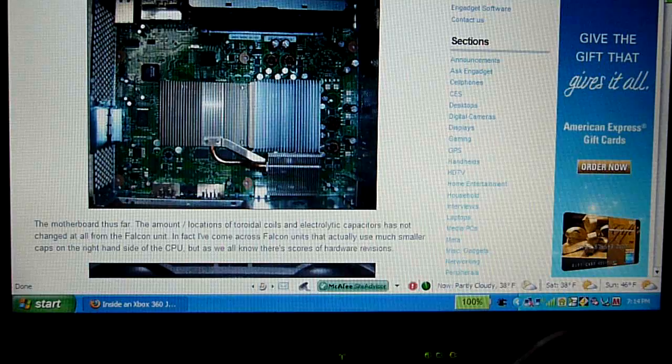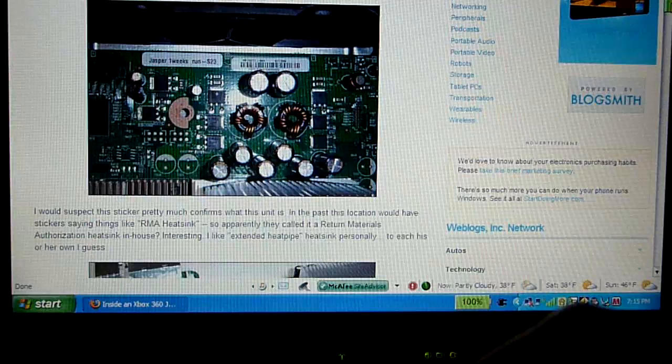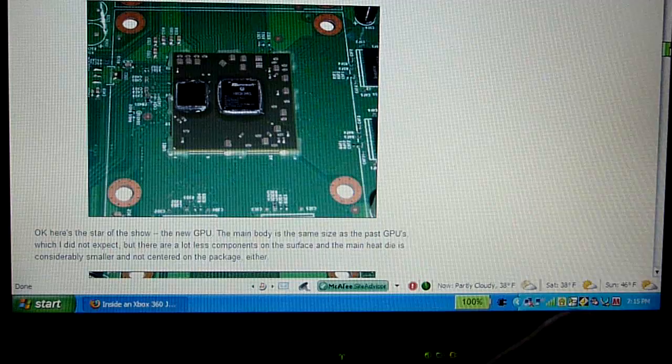This is also a bird's eye view of the heat sinks for the CPU right here, and this is the GPU heat sink right there. They're both connected through a copper pipe. And here is the new Jasper GPU.